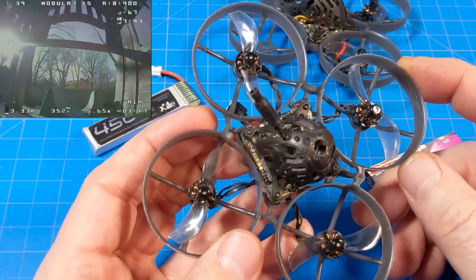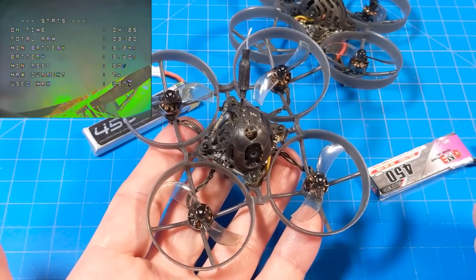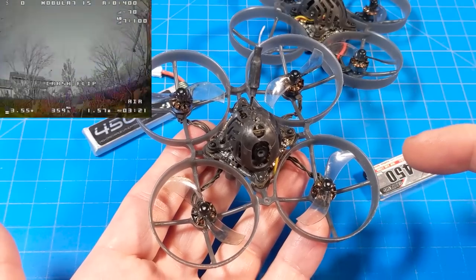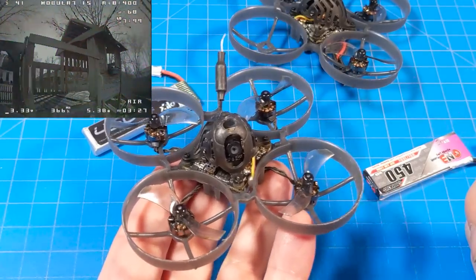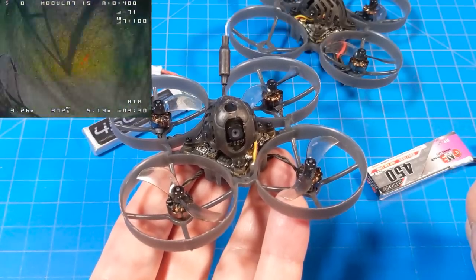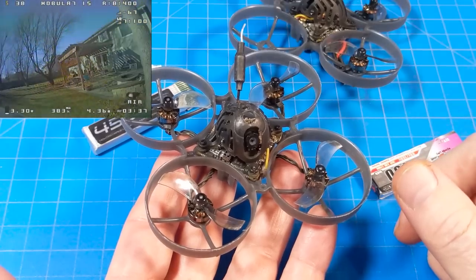There are a lot of you out there that build micros who are going to want these parts, but these parts aren't going to be available separately for probably weeks after this becomes available. I wouldn't be surprised if we find them in stock on AliExpress before we do on Banggood or any other site.